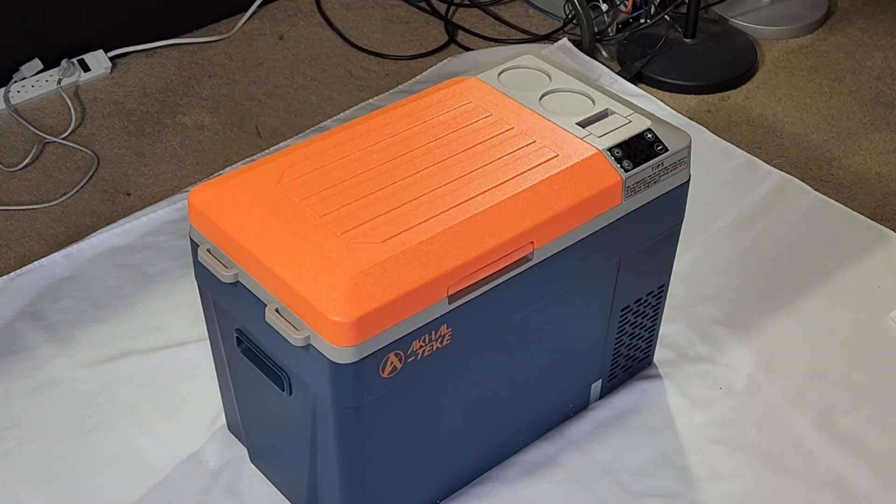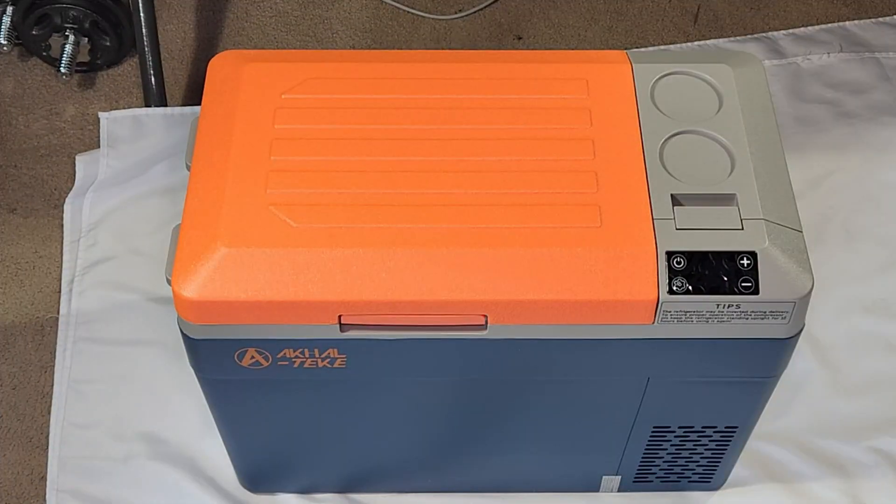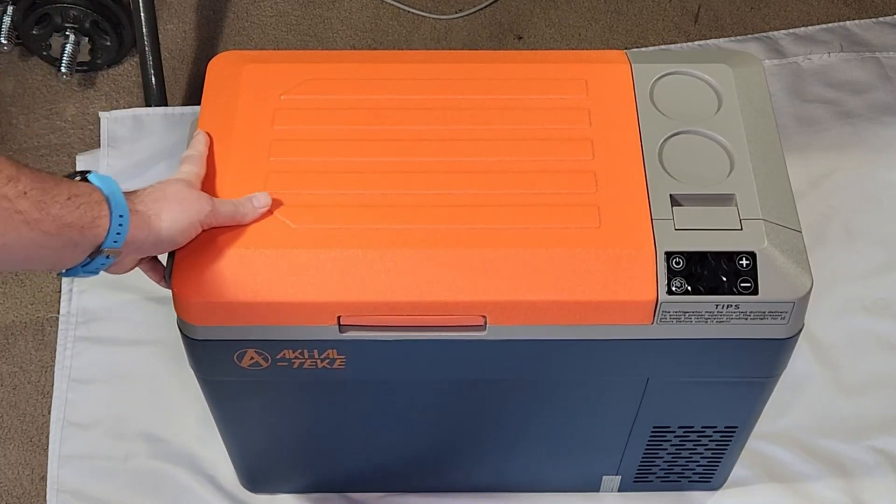Here we go — the AquaTec car refrigerator, a 12-volt 30-liter portable refrigerator or portable freezer. It looks really nice out of the box. Let's see what's included inside and take a tour of its functionality. First of all, I'm very impressed by the build quality — it's very strong and very sturdy.